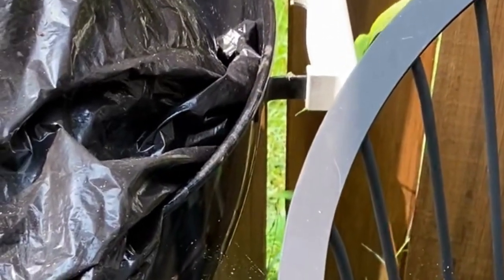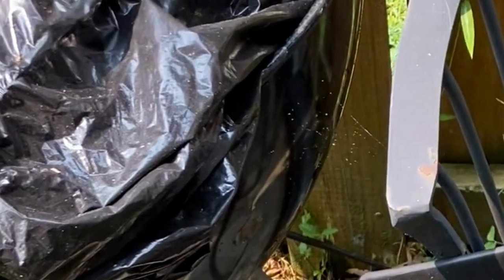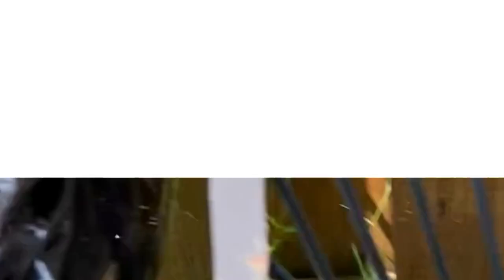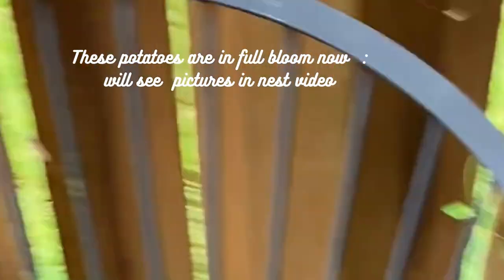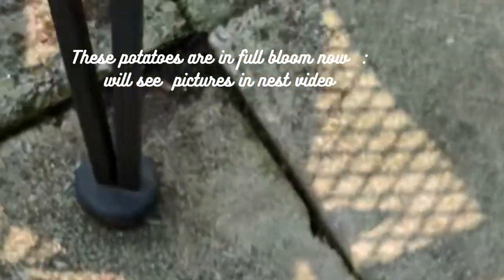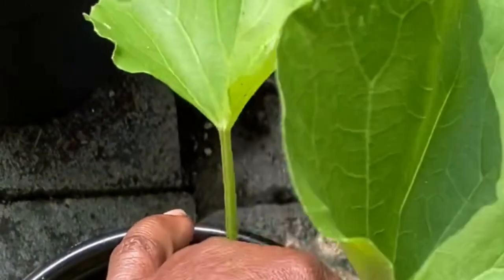Guys, I don't know if you remember when I showed you that I was going to be planting some potatoes — which was two weeks ago. I just cut them and put them in the soil, and there it is — they are coming! And my melon — here's my melon. I think I'm going to have to transplant this and put it elsewhere.